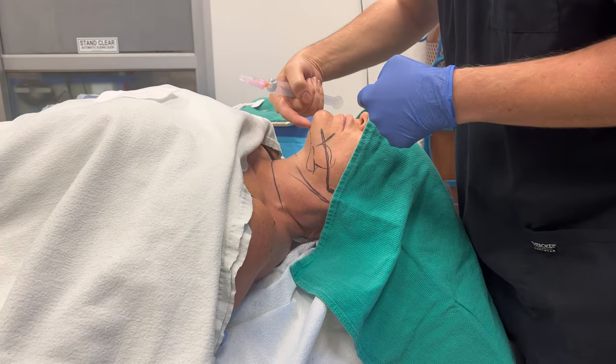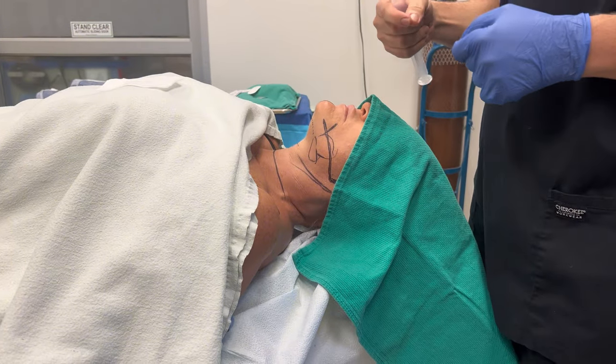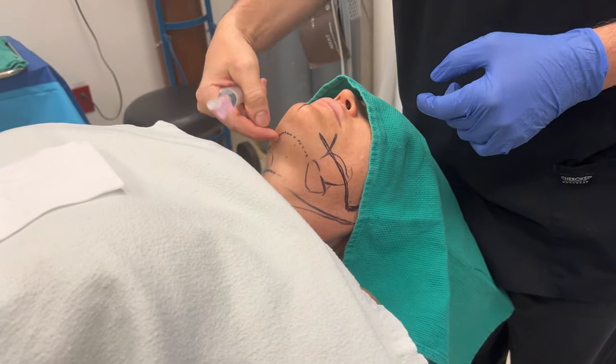I'll make an incision underneath the chin. This is something no one's ever going to see unless she looks up, so this is going to be a well-hidden scar.